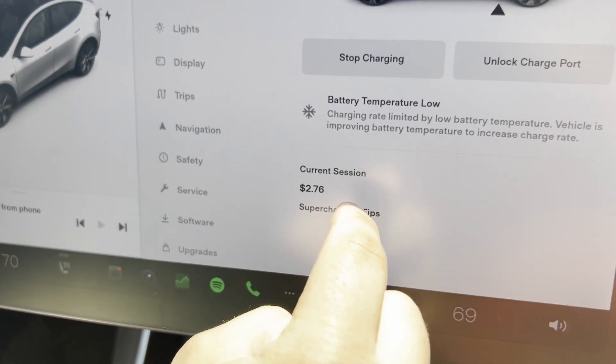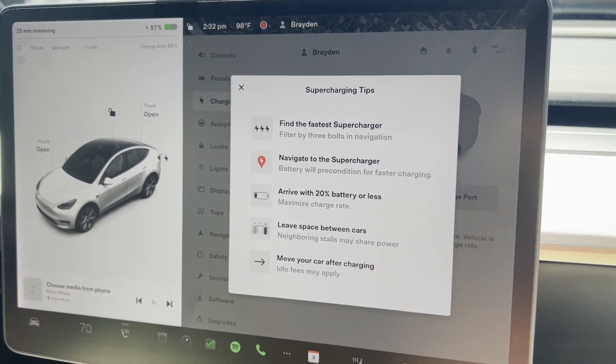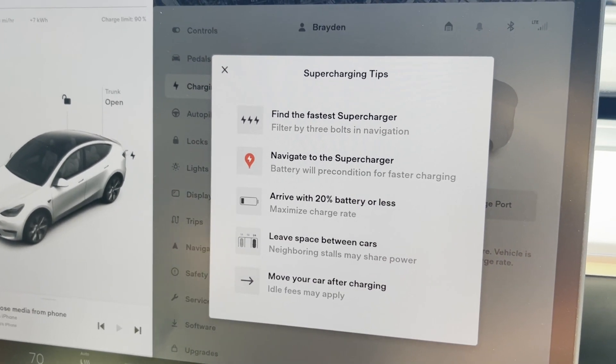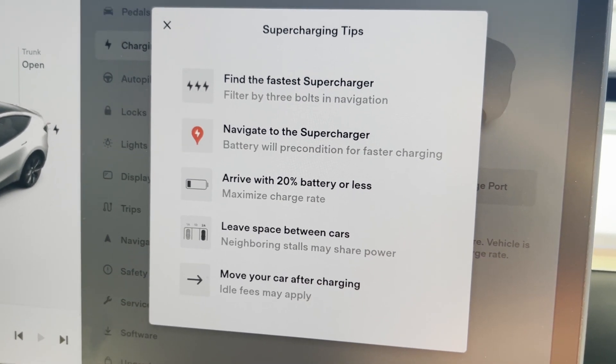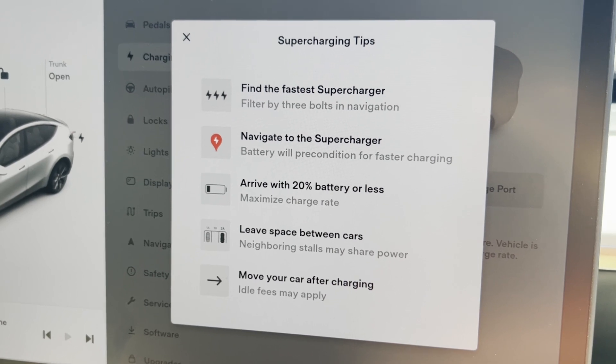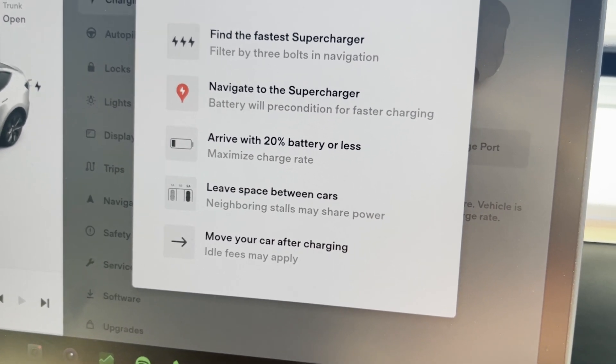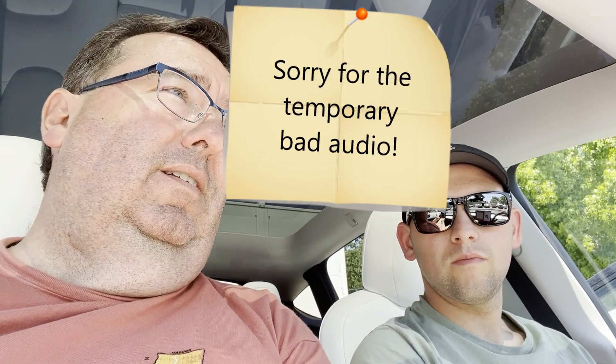There are supercharging tips on the screen. Level 3 refers to Tesla superchargers - both the 150 and the 250. If you click on the symbol it will navigate to the supercharger and pre-condition for faster charging. If you arrive with 20% battery or less, it will charge a lot faster - the lower the battery the quicker it charges. It says to leave space between cars because neighboring stalls may share power - but that's only on the 150, not the 250.